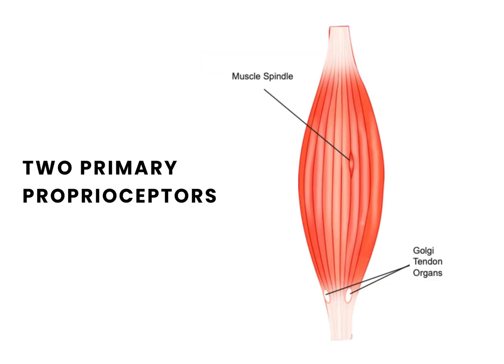GTO. The body has two primary proprioceptors: the Golgi tendon organ and muscle spindle.